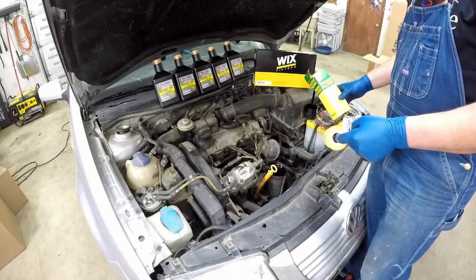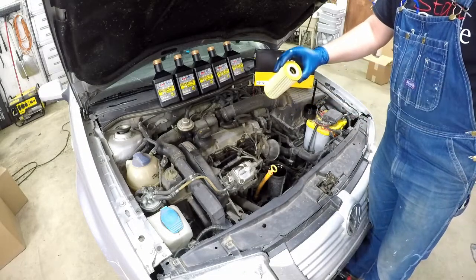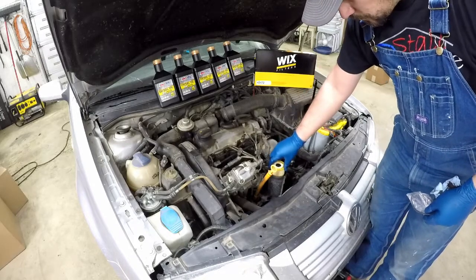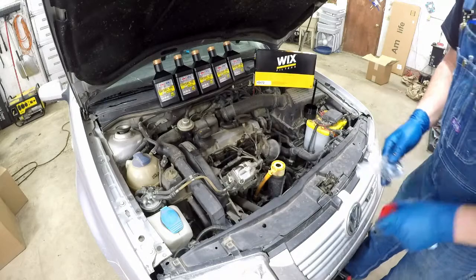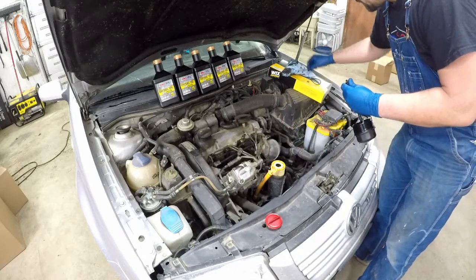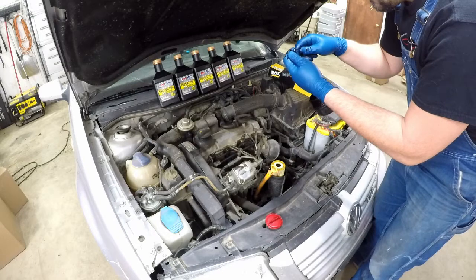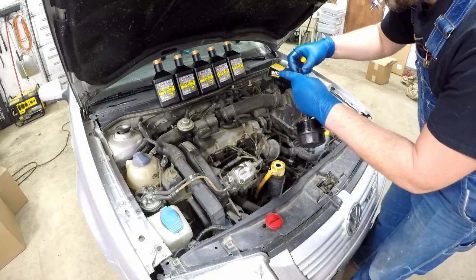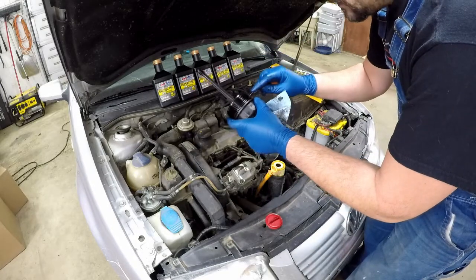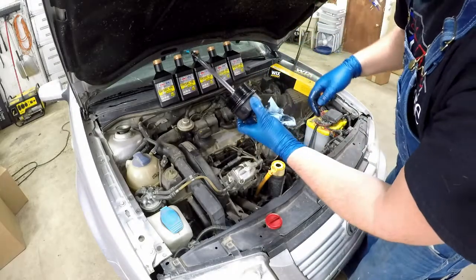We've got our seals. Go ahead and install our new filter — shallow end on the bottom, deeper end on the top; you can tell by putting your finger in. Then we've got our new seals — make sure to put those on. Even though it may not be necessary to replace these little seals, you might as well, because through the heat cycles they just tend to wear down and there's no reason to have leaks, especially if you've already got them with the filter change. Put just a little oil around the seal, and now we'll do our big seal. That's all there is to it.